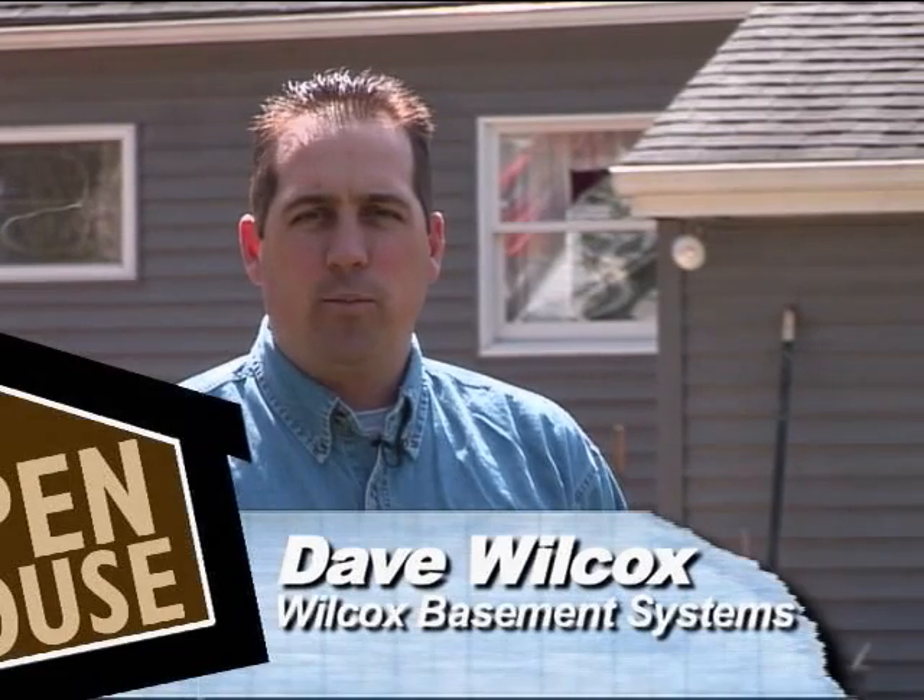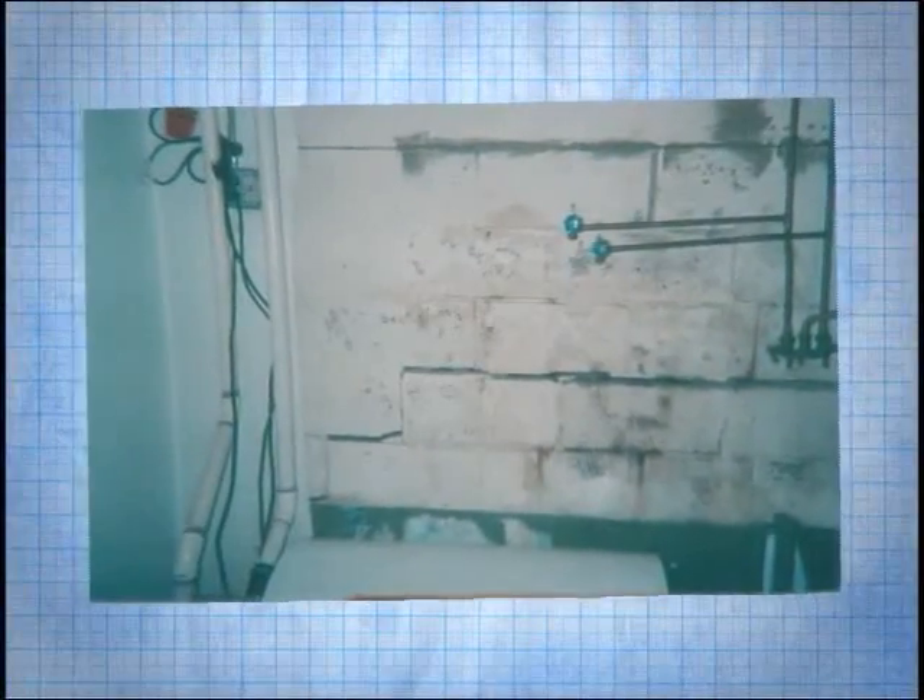My name is David Wilcox from Wilcox Basement Systems. We're in North Syracuse today at the Lessard residence. We received a call from the Lessards a few months ago regarding some settling problems in their foundation and some water in their basement.